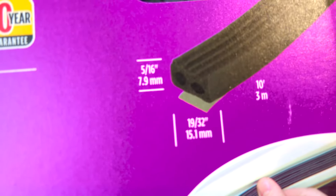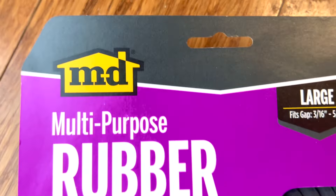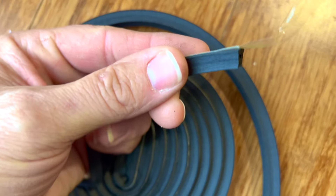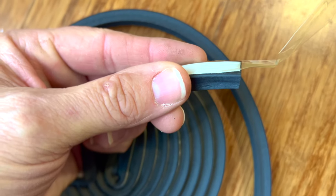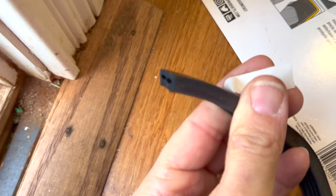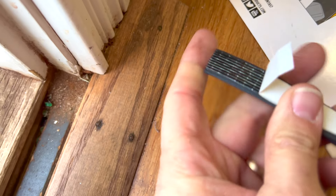The stuff we're going to put on here is like a foam, and those are the dimensions. The goal is just to take up that gap — it's relatively inexpensive. We're going to give it a try and see how it works. It has self-adhesive on the back, so we'll just cut it to length and put it on. Just peel it back like so.